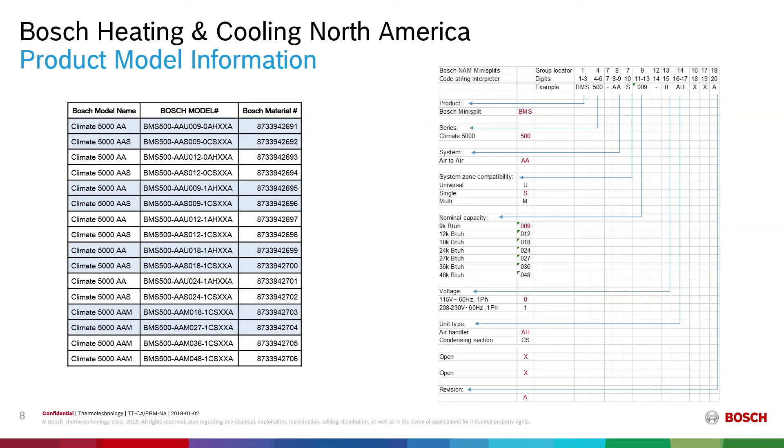We have six different capacities for the indoor units. With our naming string in our manuals, the Bosch model numbers define the capacity and voltage. The first part is BMS 500 for the Bosch Mini-Split 5000. AA designates the system as air-to-air. The next letter designates zone capability — whether it's a universal air handler, a single split condensing unit, or a multi-split condensing unit. Then you have the nominal capacity from 9,000 to 48,000 BTU, the voltage digit for 115V or 208-230V single phase, and AH for air handler or CS for condensing section. The last digits are reserved for product lifecycle revisions.